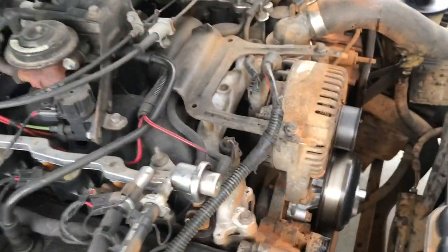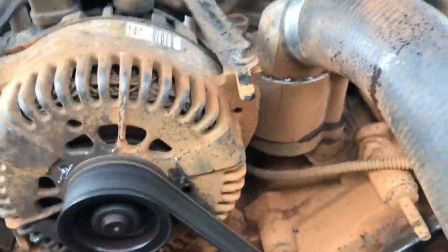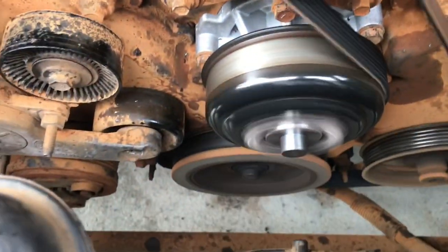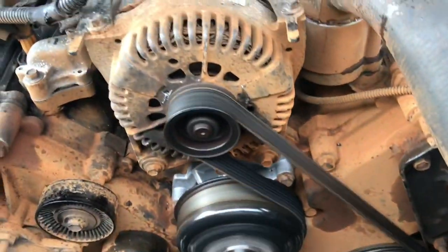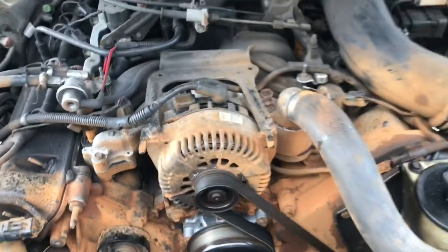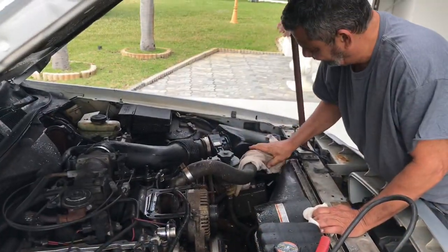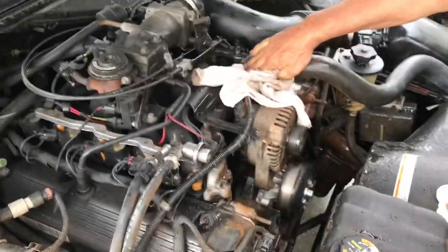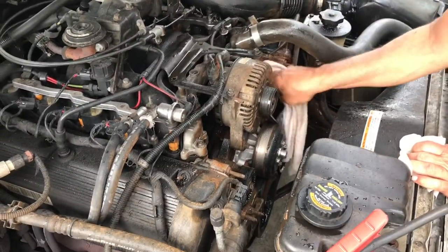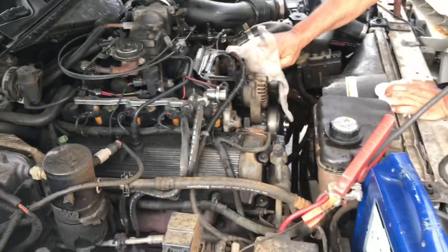Alright guys, check for leaks. Make sure you fill the system with a 50/50 mixture of antifreeze and water. Now we've got this guy cleaning off this filthy engine. That's it — that's the job, that's all there is to it. Save yourself some money. Hope you like this video — like and subscribe, talk to you guys later.